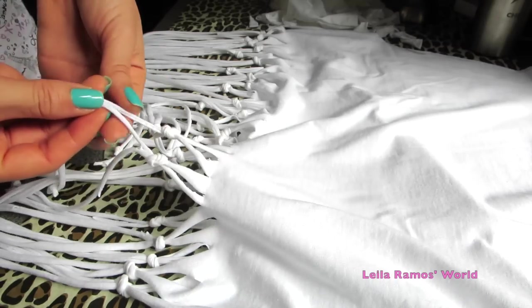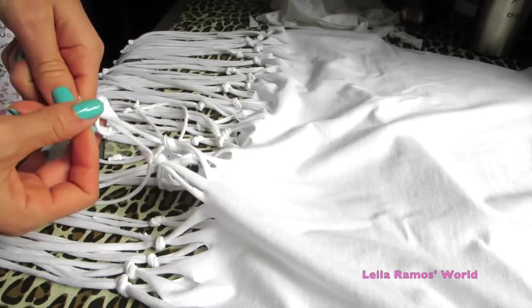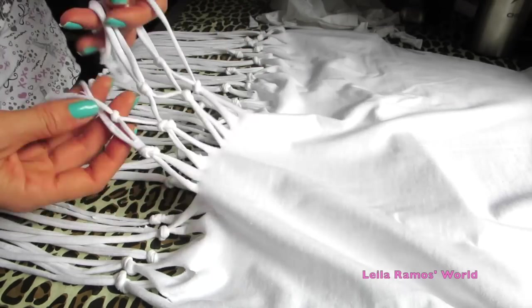I know it looks like a little bit of work, but it is completely worth it at the end. Once you are done with the second knot, your design is ready — your French design is ready.